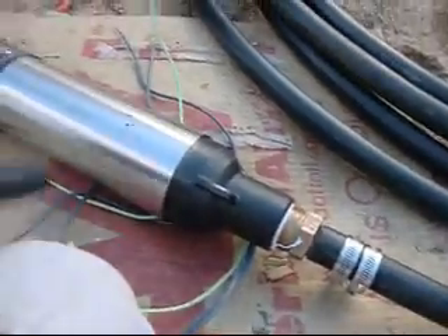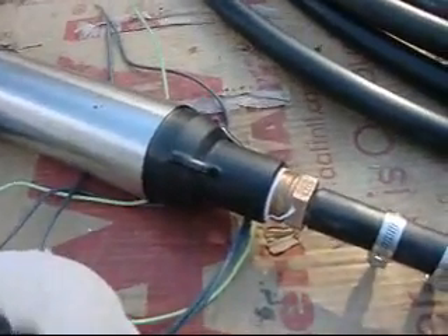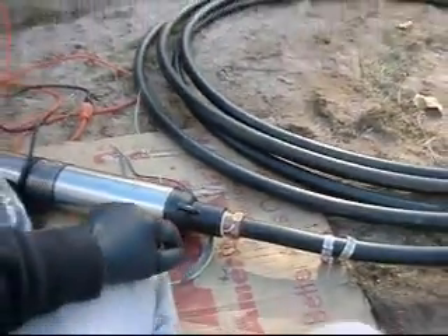I'm going to take my 5/16ths and tighten these clamps, then throw this thing down the well. Don't forget to hook up the connectors. I have a torque arrester here — $7, Simmons, 4-to-8-inch well casing, inch or inch-and-a-quarter drop pipe. McDonough, Georgia — Simmons Manufacturing. $7. Lowe's wanted $10. I'm going to put that on — it stops the stress build-up here. It's a torque arrester. When the pump starts it twists, and it absorbs the torque, so you shouldn't get a break here. See you in a bit.